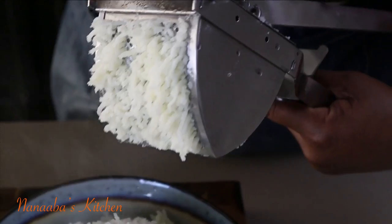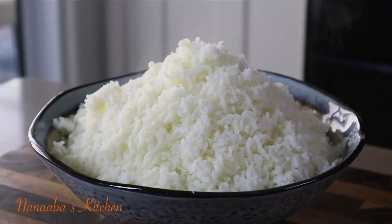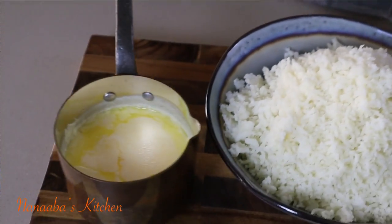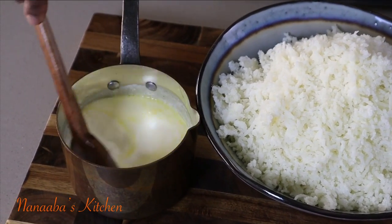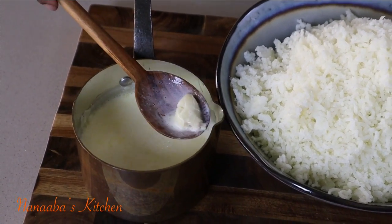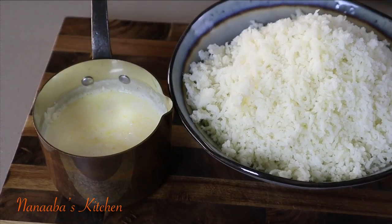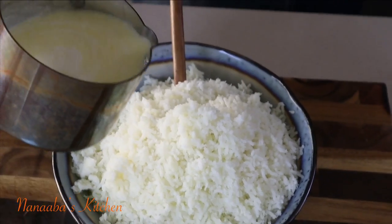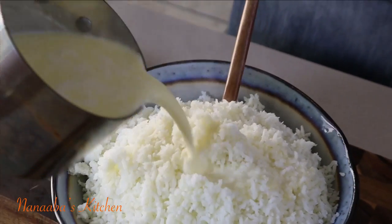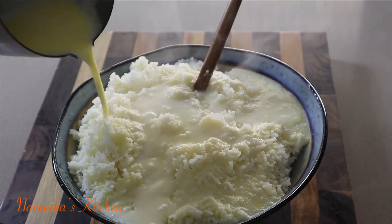In the absence of a potato ricer, use a strainer with large holes and force the potatoes through with a wooden ladle — you'll get the same effect as using a potato ricer. I've removed the crushed garlic pieces from the heavy cream and butter mixture, and as you can see, it is still nice and warm.